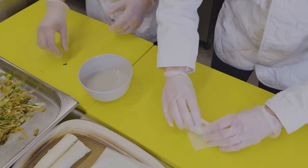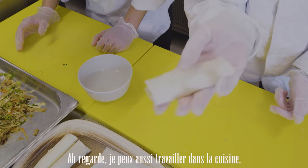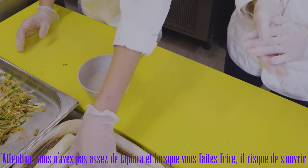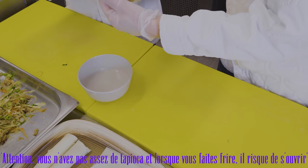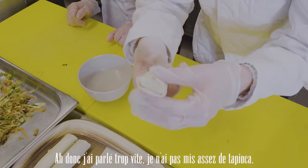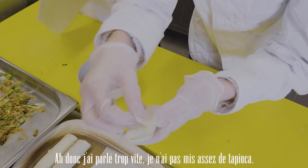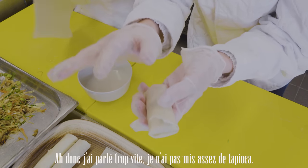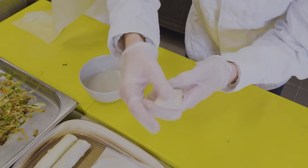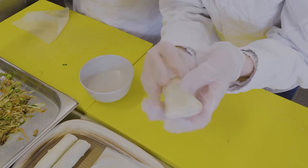This is really important: when you fry it, if it's open, the oil will get inside and your ingredients will end up all over the pan. You need to make sure it's properly closed. Pam just pointed out that mine had a gap — you really need to apply enough tapioca and seal it completely. That's what it should look like when it's closed.